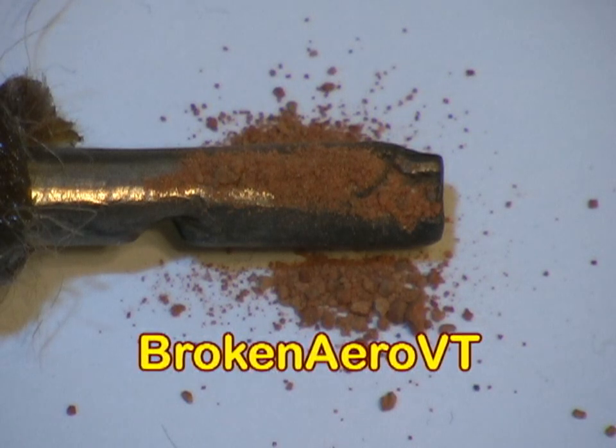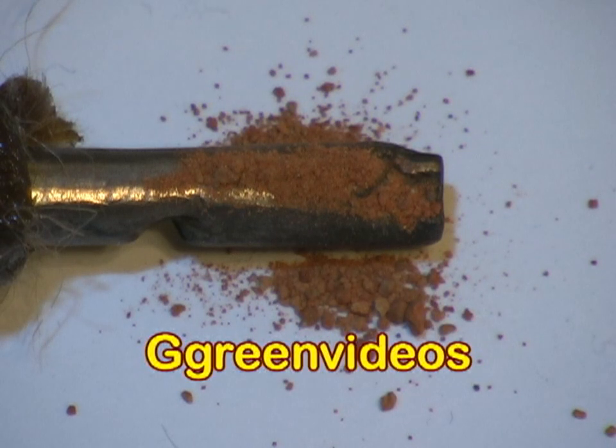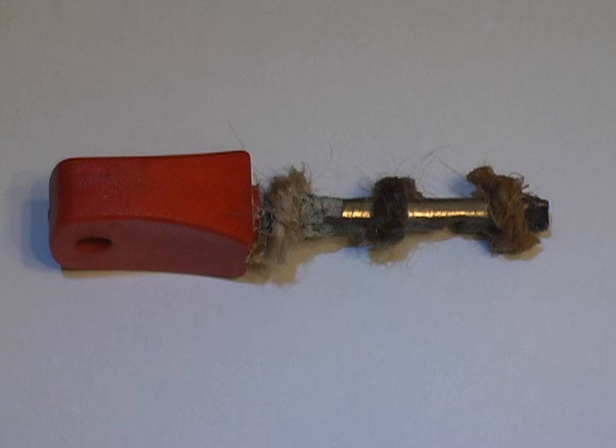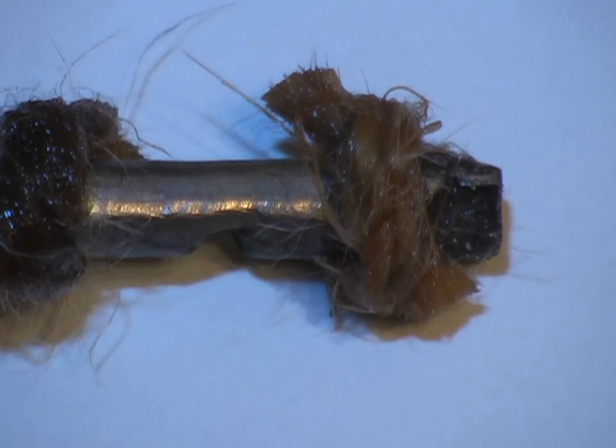I've been talking to a few people and the suggestion is that we need to add some moisture to this. The experiment will continue with the end of the rod now wrapped in a bit of jute twine, soaked with water and some of that powder.